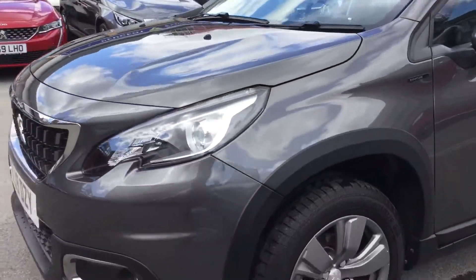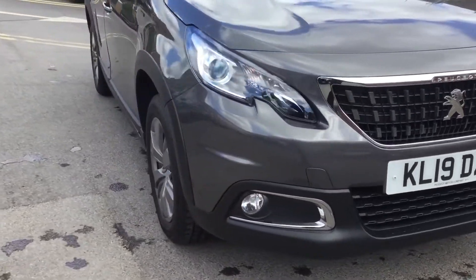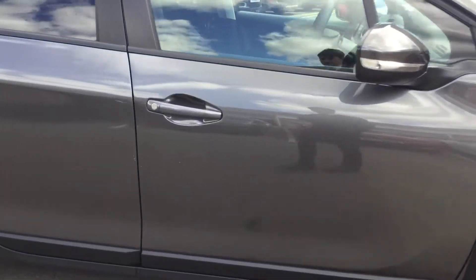Come around the front and as you can see at the bottom you do get your fog lights, which are very useful. I'm going to show you what features we have on the inside now.